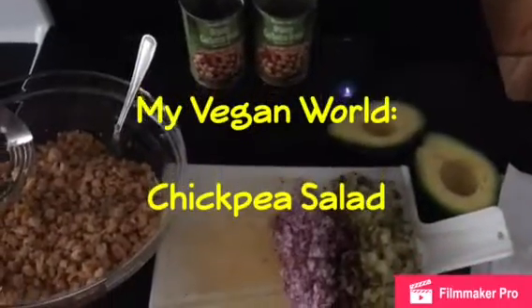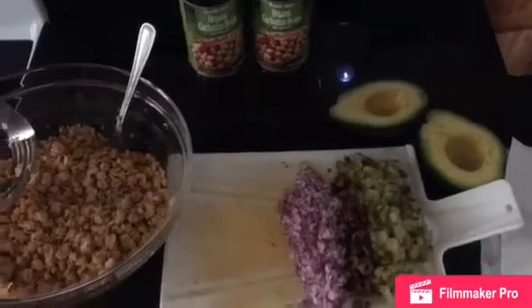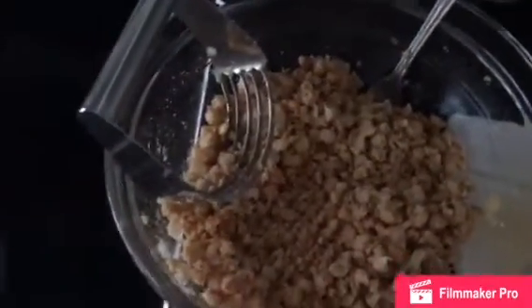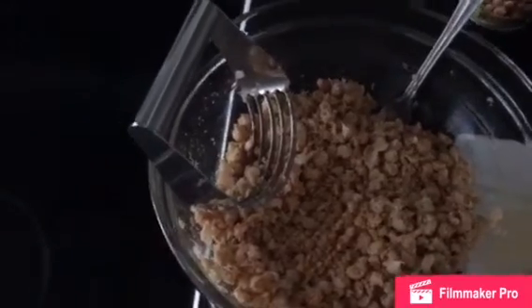Welcome back to My Vegan World. Today we're making a delicious chickpea salad sandwich or wrap. So far we have two cans of garbanzo beans that we've mashed here and we've seasoned with black pepper, garlic powder, and smoked paprika.